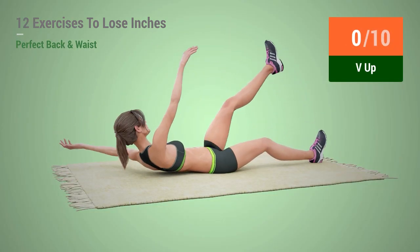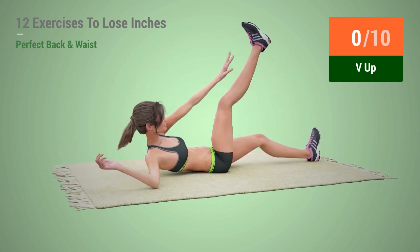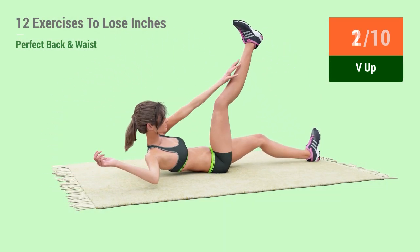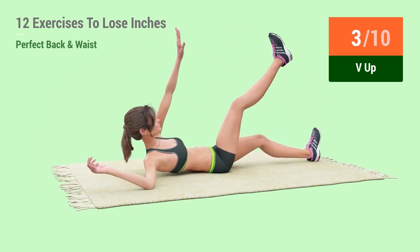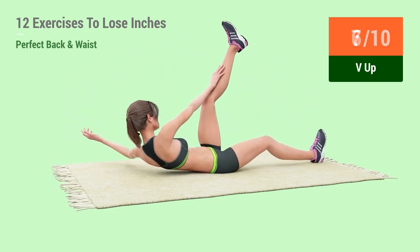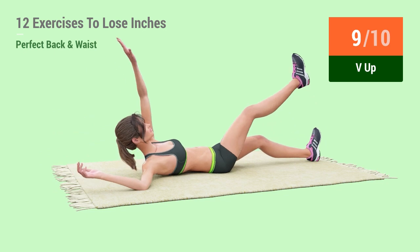Up next, V-up. In 5, 4, 3, 2, 1, go! 1, 2, 3, 4, 5, 6, 7, 8, 9, 10.